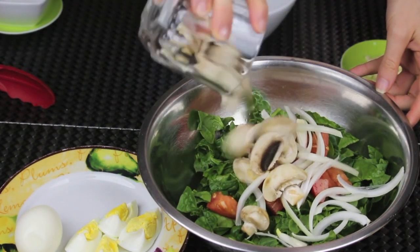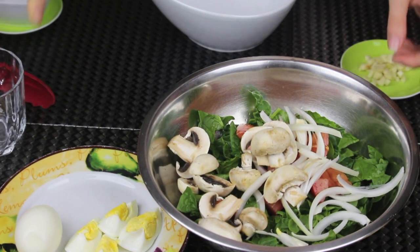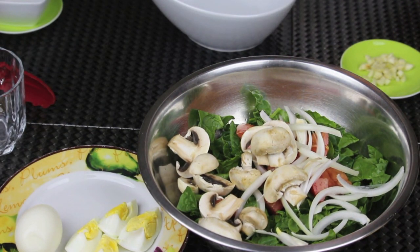And white mushrooms — I cut the mushrooms here into two or four pieces; it depends on the size of the mushroom.